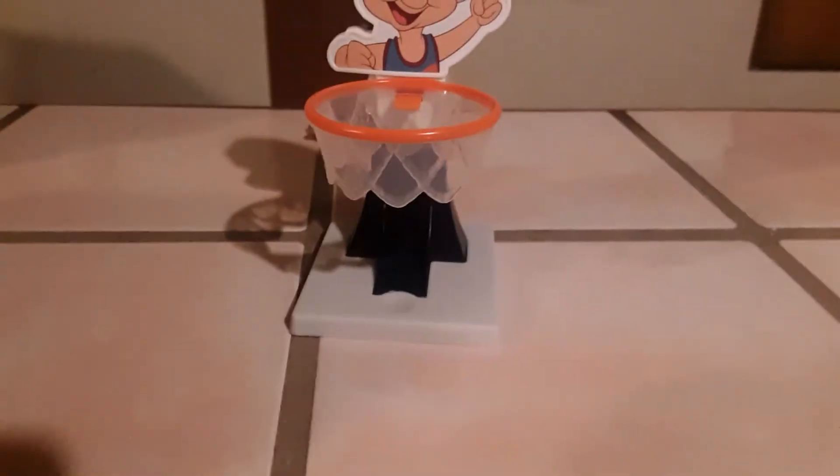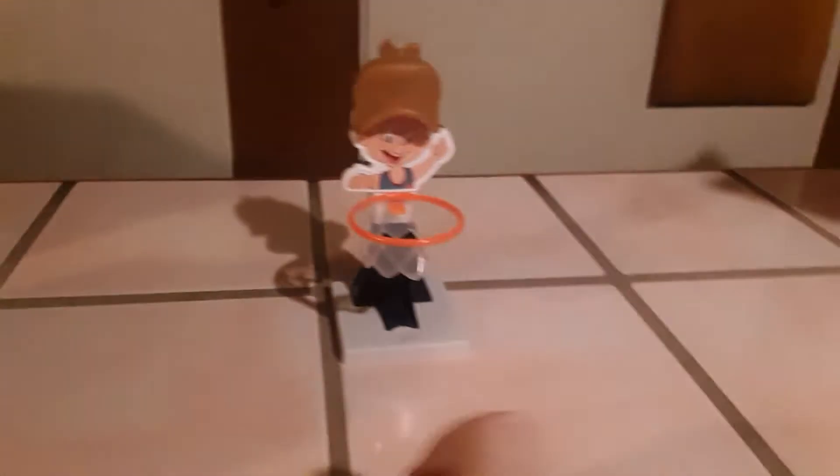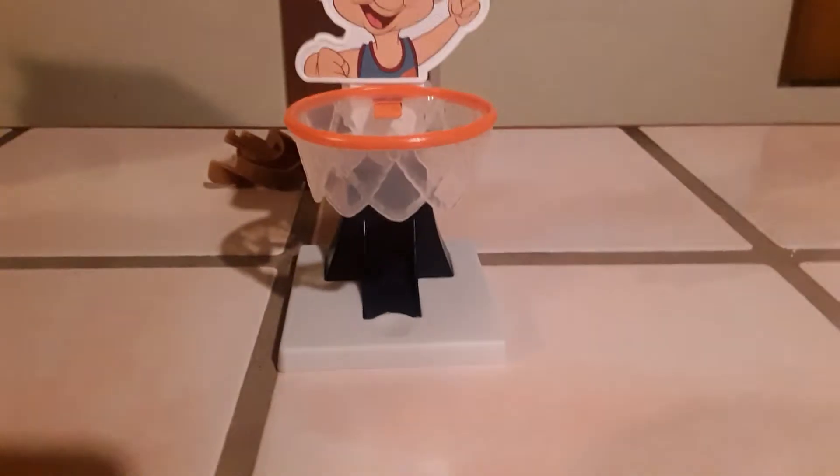We knocked his head off! Let me see if I can peg it back on — there's a little thing there, there we go. Oh, it rolled around the rim a little bit and his hat came off. This is awesome! We'll play without the hat. There you go, it's Elmer Fudd.